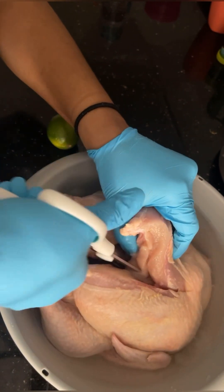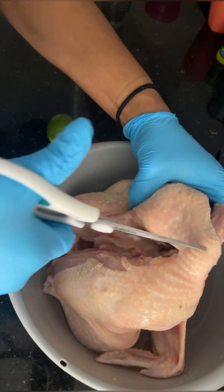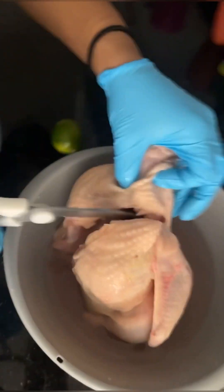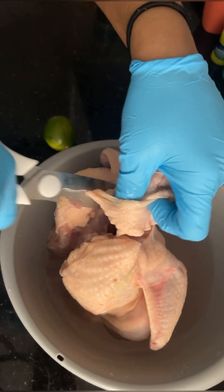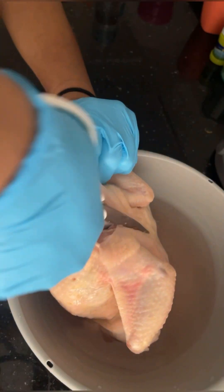This part can be difficult. You really just need to feel where a good place is to cut. And while I was cutting this chicken, it's difficult to break down this chicken.